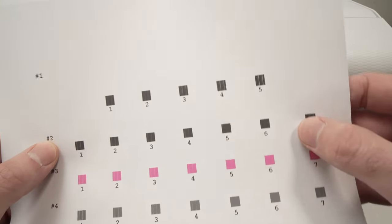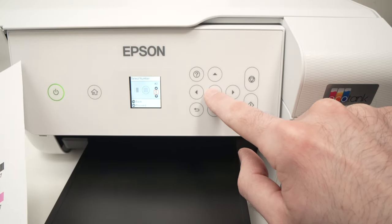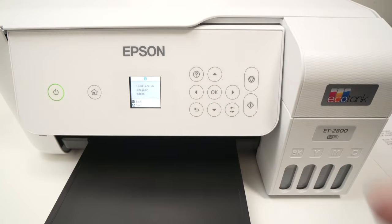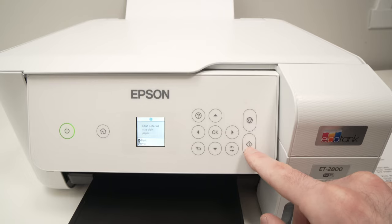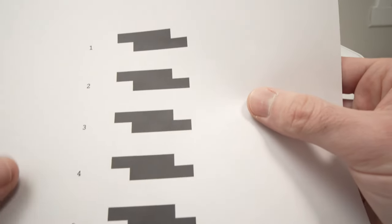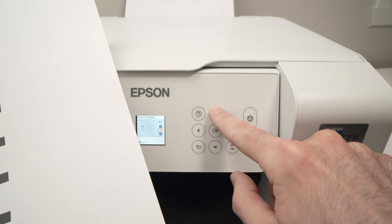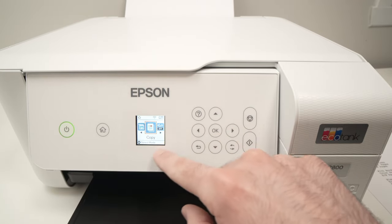This is the last one — press OK. They will ask you to load letter A4 size plain paper. If you don't have any, simply put more A4 paper and press the print button. Then you need to select the rectangle where they are not overlapping and not separate. In my case, number 4 looks the best — there is absolutely no line between them and they don't overlap — so I'll select 4 and press OK. Finally, you'll get the message: print head alignment complete, and you'll be taken to the main menu automatically.